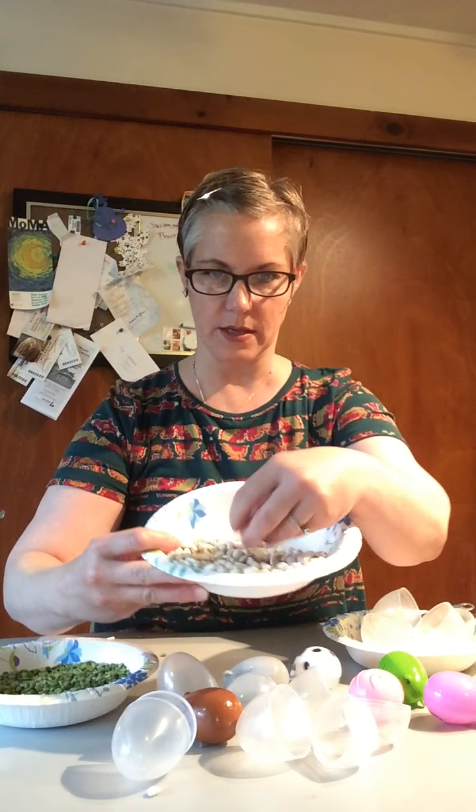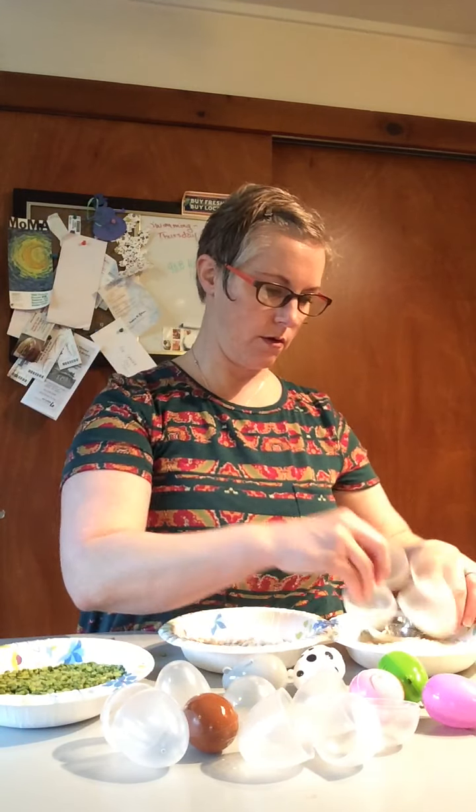Good morning everyone, my name is Miss Hannah and today we're going to make egg shakers. What I have is some plastic leftover Easter eggs from the Easter celebration over the weekend, and I have some split dried peas, some dried northern white beans, and some rice. I know my lighting is horrible on here.